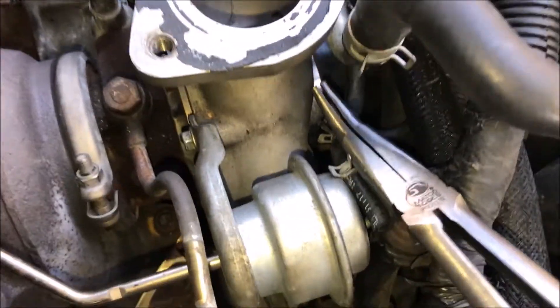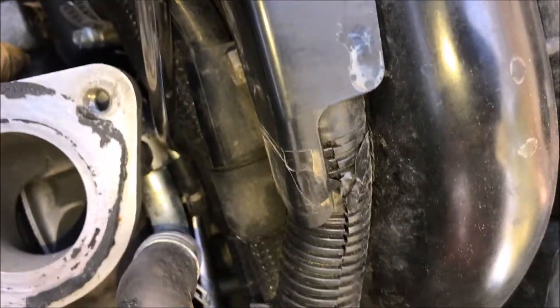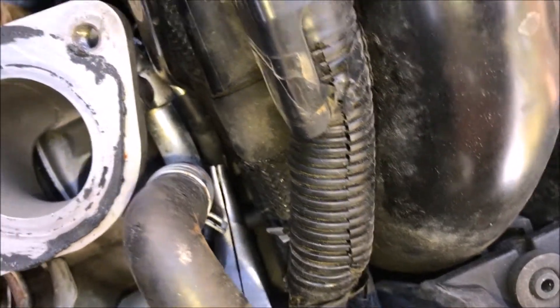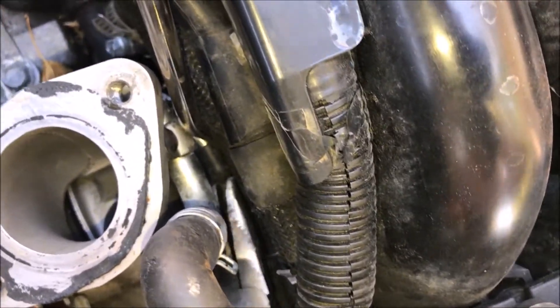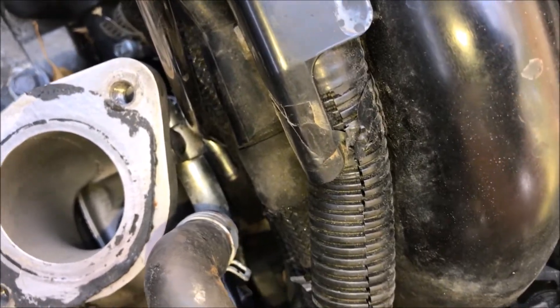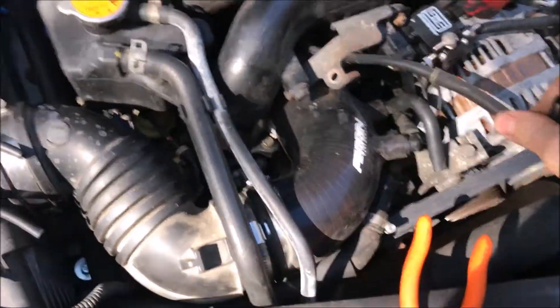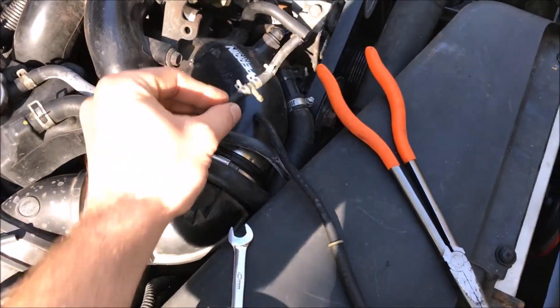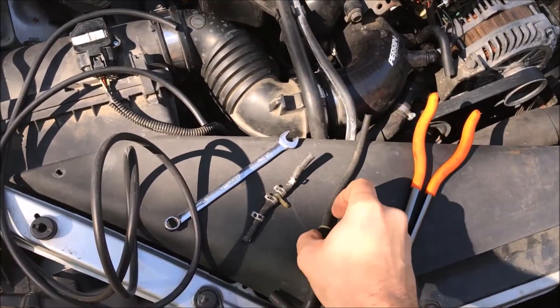Slide that back and there we go. Should be able to just pull this end — well that came unhooked. Grab the rest of it out of here. As you can see it just came unplugged from the T, which we won't need anymore. But hang on to this piece, because you'll see in a minute why we need it.